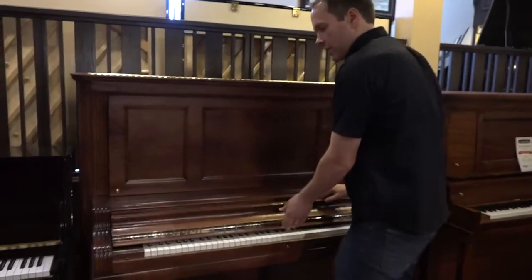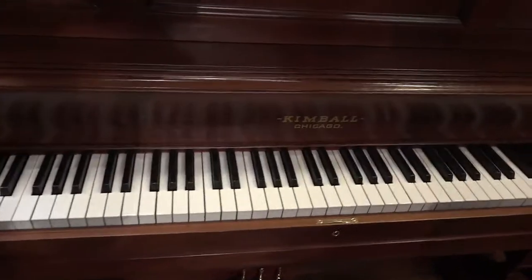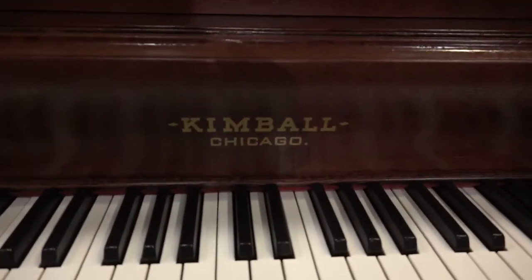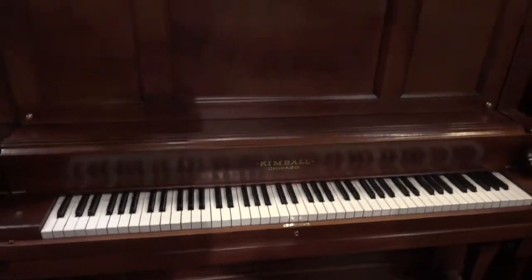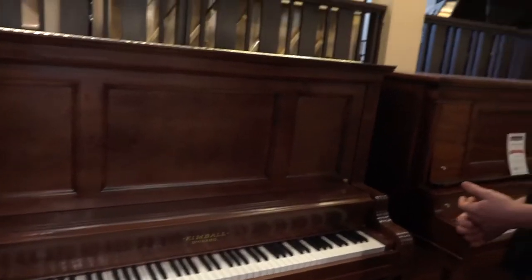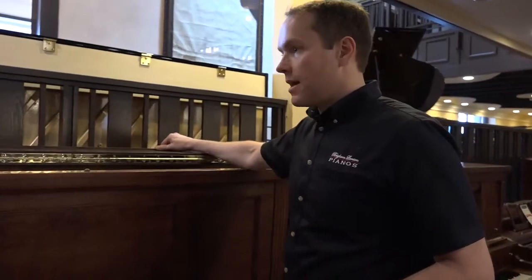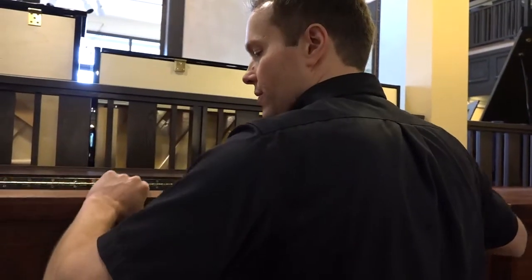Continuing on with the cosmetics, you can see we have a replica decal — that's a modern decal, but it's a replica of exactly what was there originally 106 years ago. Then, of course, knobs and bumpers and that sort of thing. So from a cosmetic standpoint, this piano is basically exactly what you would have seen in that era. That is just a tiny fraction of the restoration work that we've done on this piano.